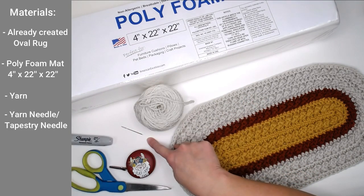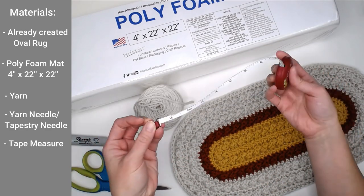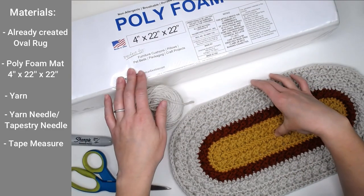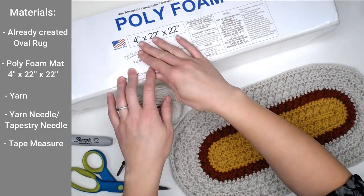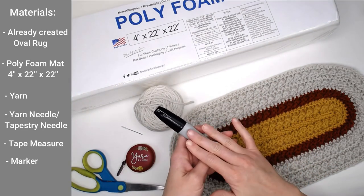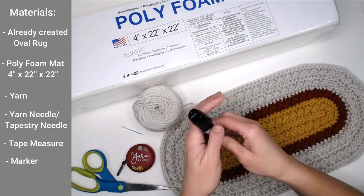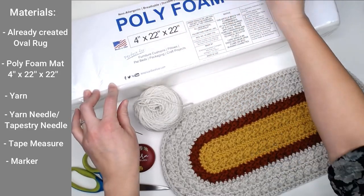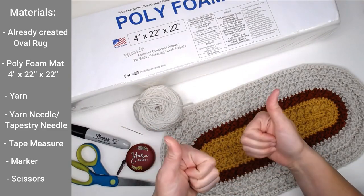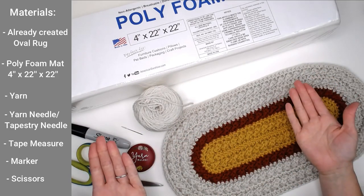You will need a yarn needle or tapestry needle to help you sew up the sides. You'll need a tape measure — it doesn't have to be exactly like this, it can be any type of measuring tool, even a ruler. You'll measure the dimensions and apply it to your foam mat so you can cut out your shape. That's where the Sharpie or marker of any kind will come in handy. Once we measure out the dimensions of our shape, we're going to draw it on the foam mat and then cut it out. You'll need scissors. So once you have all of these materials ready to go, we are ready to make our rainbow pillow.